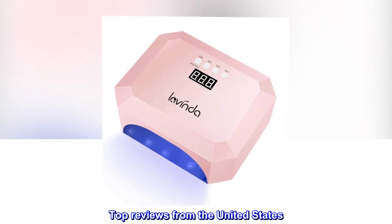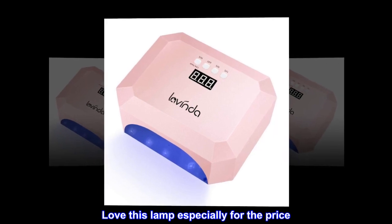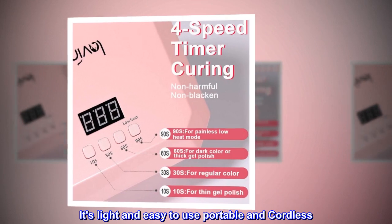Top reviews from the United States. Great working lamp — love this lamp especially for the price. It's light and easy to use, portable and cordless.